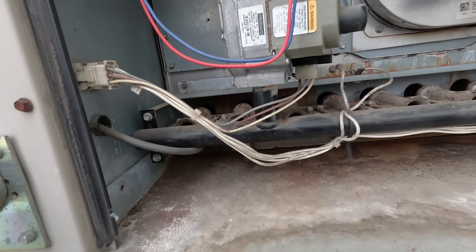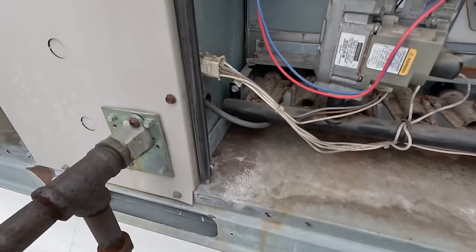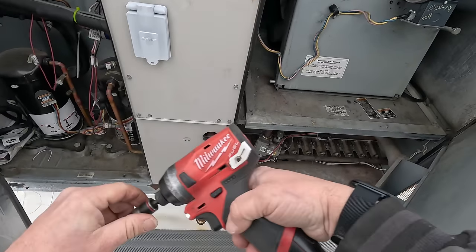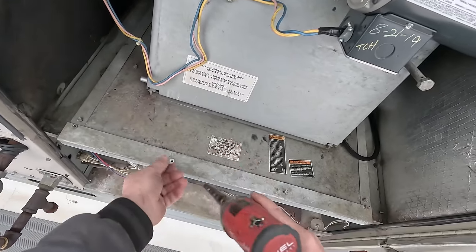In this case the burners look like they've got enough rust on the ends — chances are they completely need cleaning and probably have crap in the crossovers. Let's go ahead and shut this off. We can do two things here: we can check the exchanger first, which would save us a lot of time. If it's garbage we can quit right away.